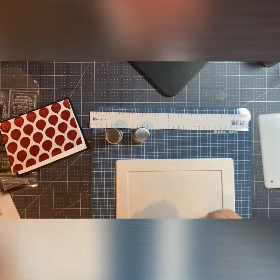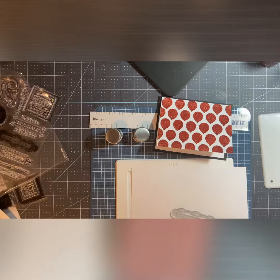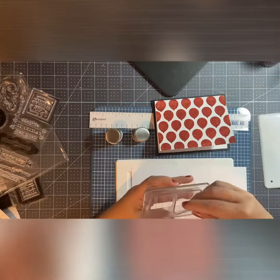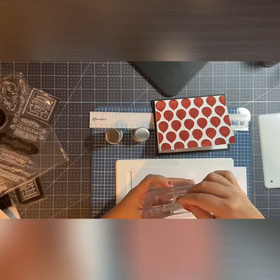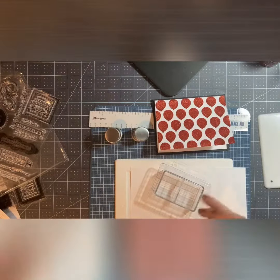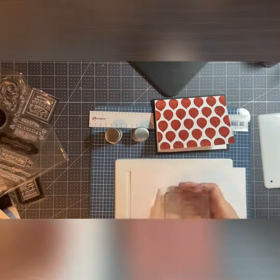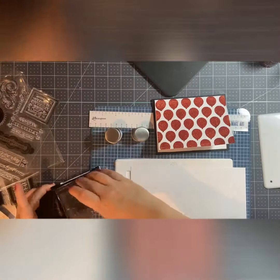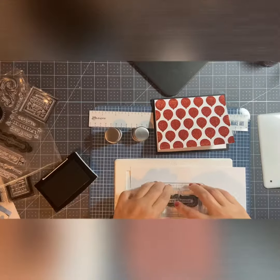Now I want to put a sentiment on the front of the card and I'm going to use my new stamp positioner I bought from Tonic. I like that it has the grid so I could see if I have the stamp lined up correctly. I use VersaFine ink, which is a pigment ink, and I just stamp it on there.